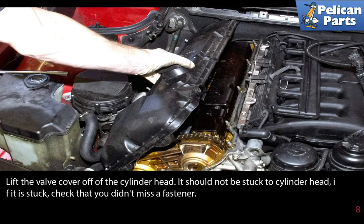Lift the valve cover off the cylinder head. It should not be stuck to the cylinder head. If it is stuck, check that you didn't miss a fastener.